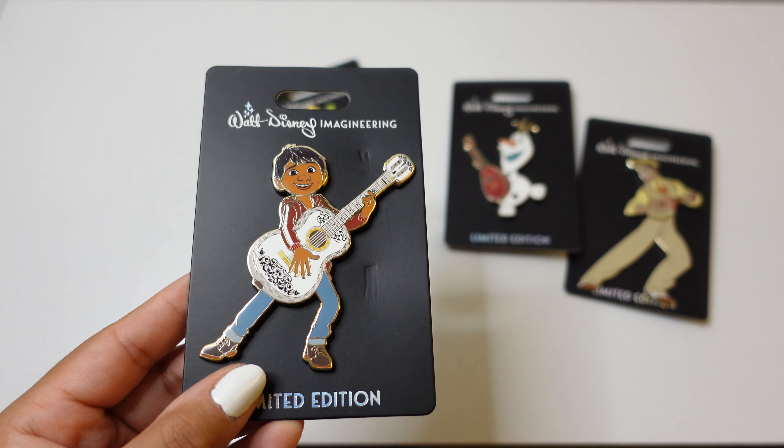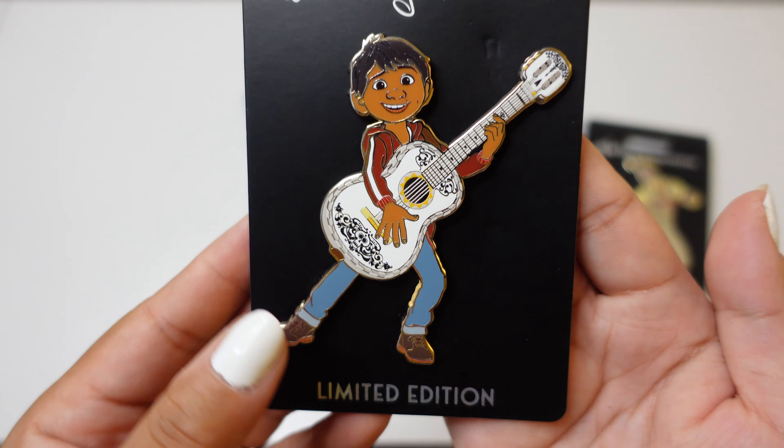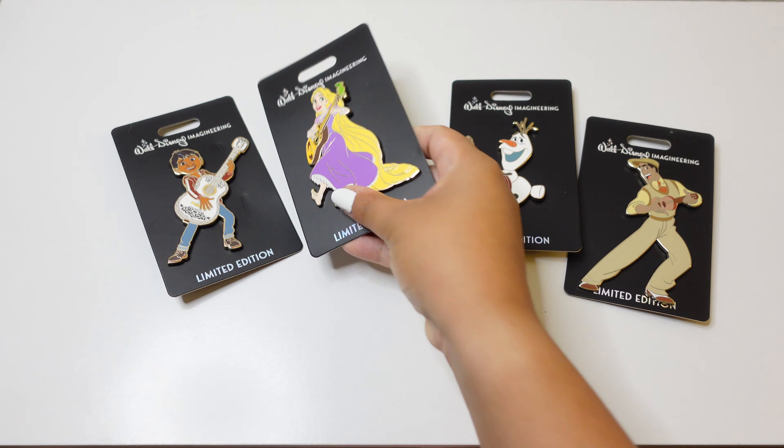All these pins are going to be two pin posts — one, two pin posts, no pin-on-pin elements. As we see with most Mickey's of Glendale or Walt Disney Imagineering pins, we do have the Sorcerer Mickey hat along the pin. In the middle of the pin you're going to see the Walt Disney Imagineering exclusive label and the edition size — these pins are limited edition of 250. You should also have the FAC number on the pin. This is gold plated and all the pins are going to be gold plated, same edition size and two pin posts.